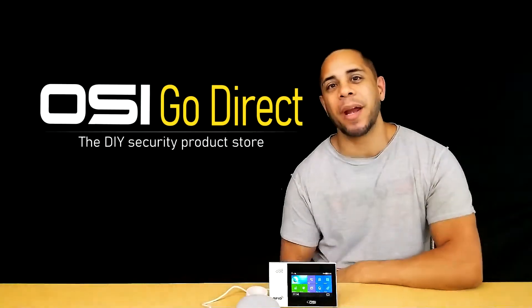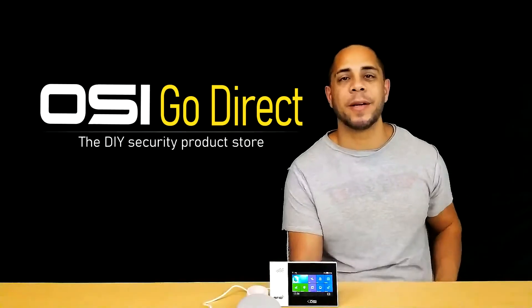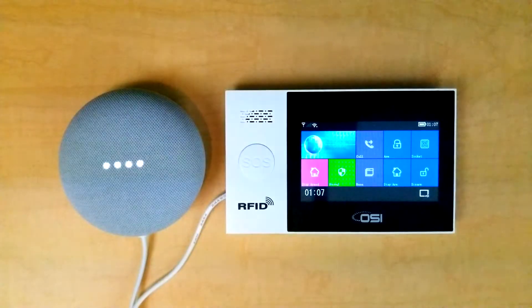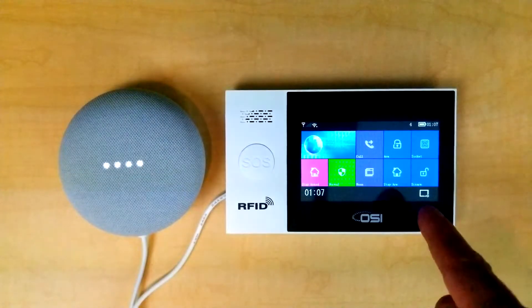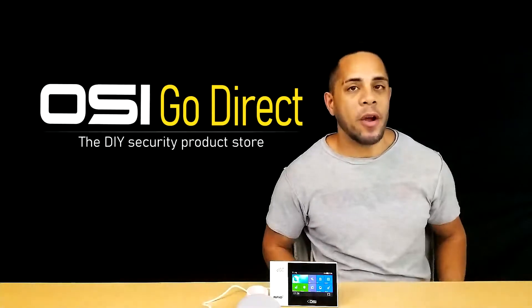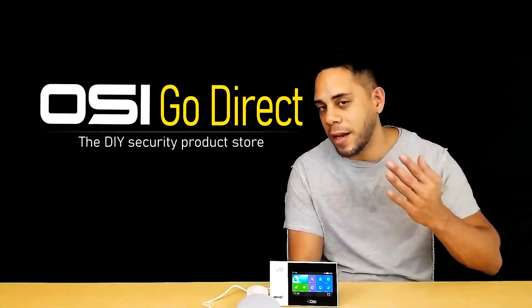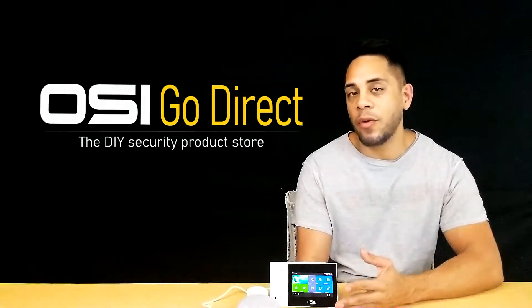Hey everyone, it's me again, Brandon Paris from OSI Go Direct, your DIY security product online store. Today I have a Google Home Mini and I have an OSI wireless Wi-Fi alarm system with me. In this video I'm going to show you how to enable Google to work with the Smart Life app so that you can arm the system using Google Assistant.